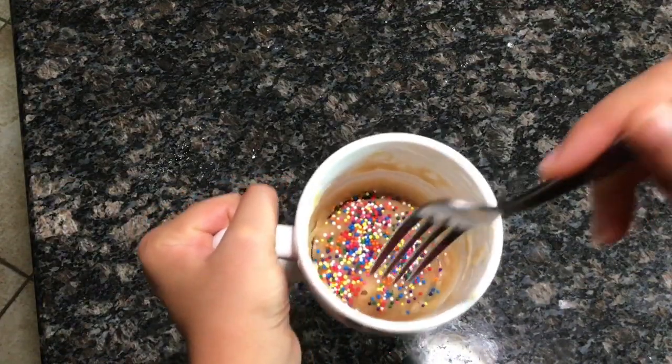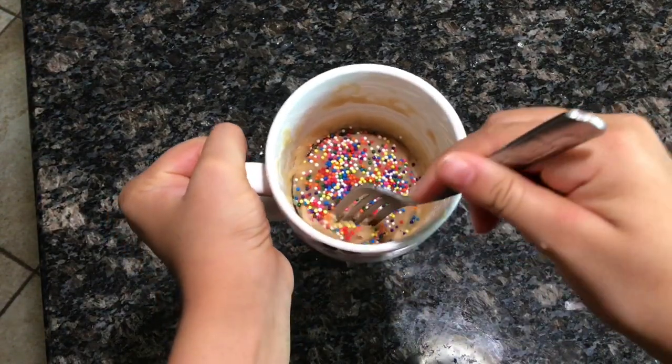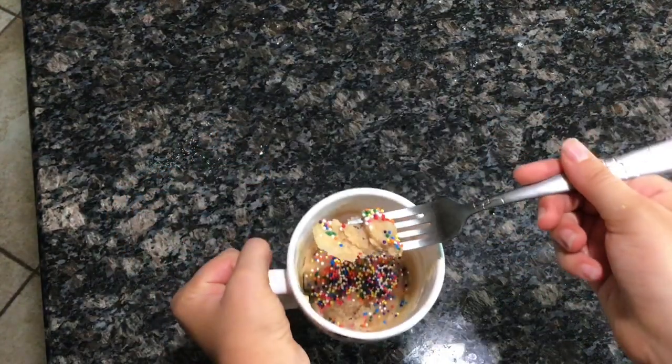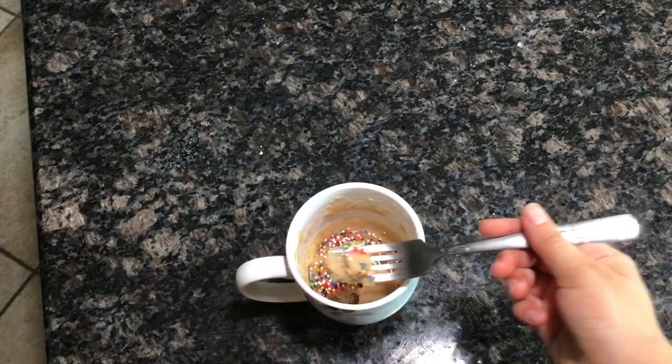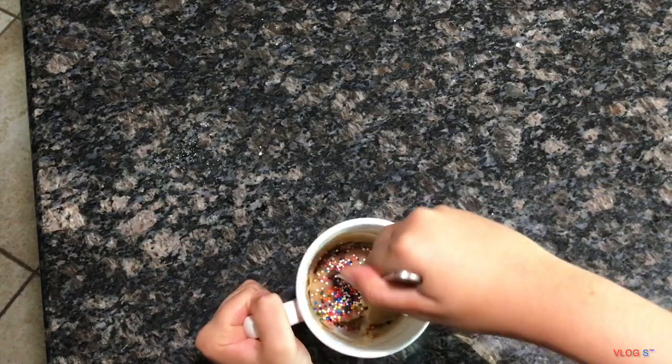And there you go, you have your delicious fluffy vanilla mug cake. You can also add vanilla extract — I added that but it was off camera. And there you go, it's so fluffy and amazing. Thank you guys so much for watching this video and don't forget to subscribe.